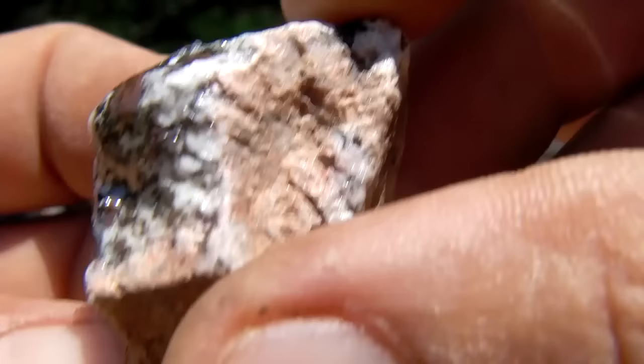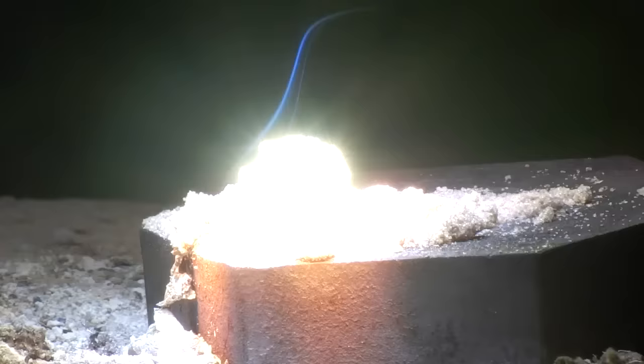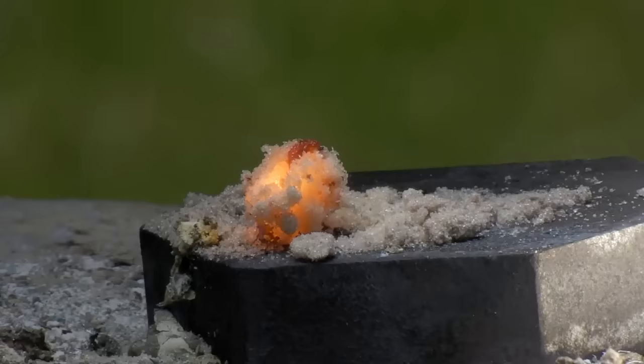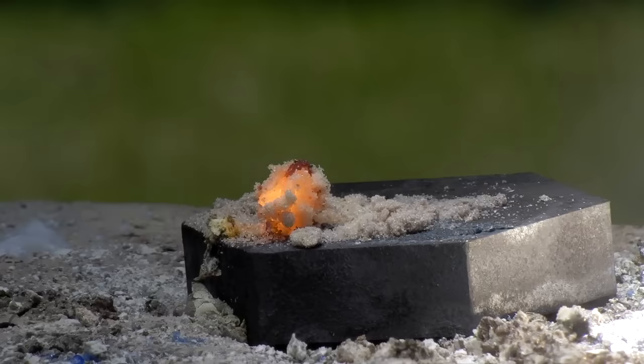This durable solid structure is obsidian, soda glass, and two types of metal. By exposing regular sand from the ground for 20 seconds, a molten mass is created. After another 20 seconds of exposure, the sand is now a solid structure that can be held firmly with a pair of pliers.